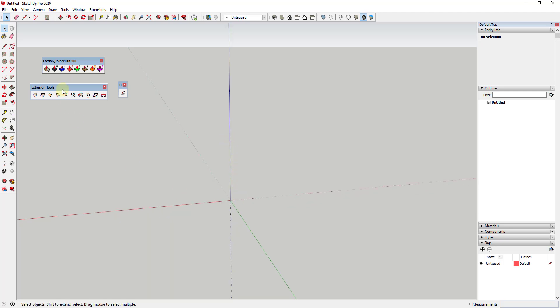I wanted to talk about using the extension Extrusion Tools to create some interesting shapes inside of SketchUp. Extrusion Tools is basically a set of tools from TIG that allows you to extrude edges into some really interesting shapes, with a lot of great tool sets. In particular, we're going to focus today on Extrude Edges by Rails.